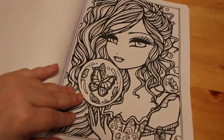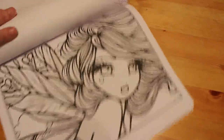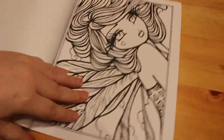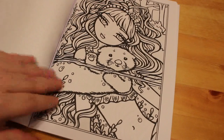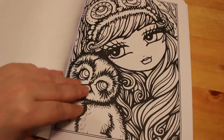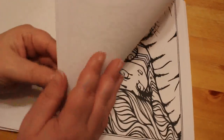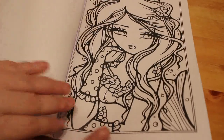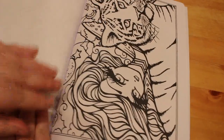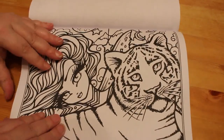These are absolutely stunning pictures. I'm not gonna lie, I love them. This little fairy with the hearts — I love them. This one's cute. She's cute. I really love these Hannah Lynne pictures. They are stunning. The tiger.